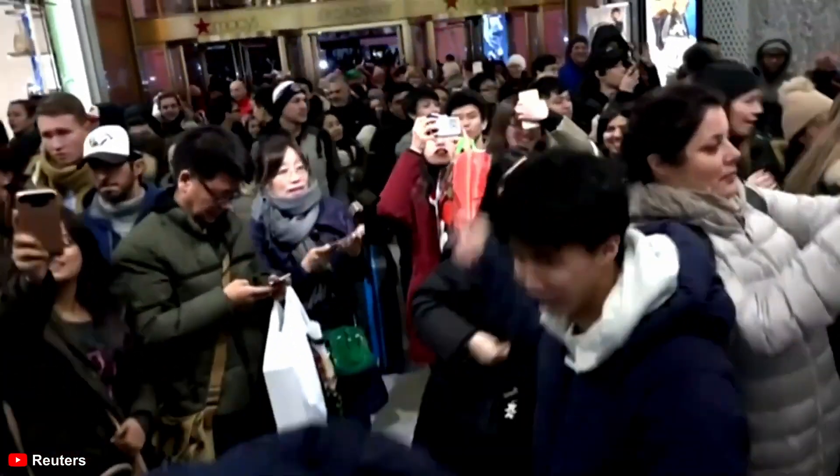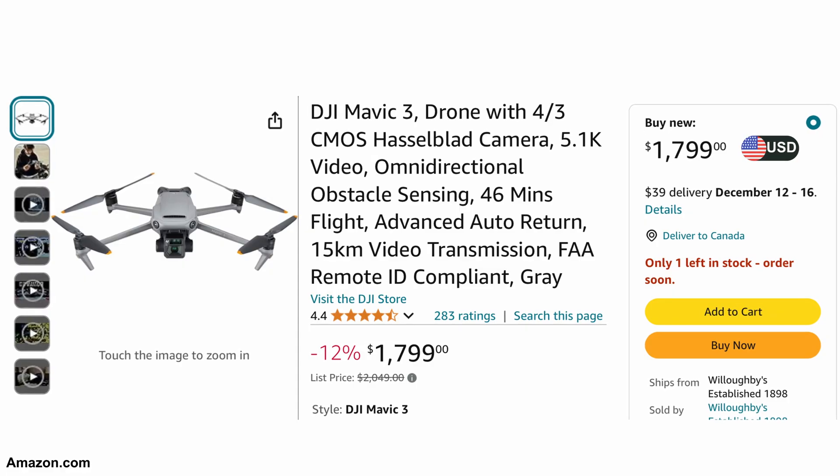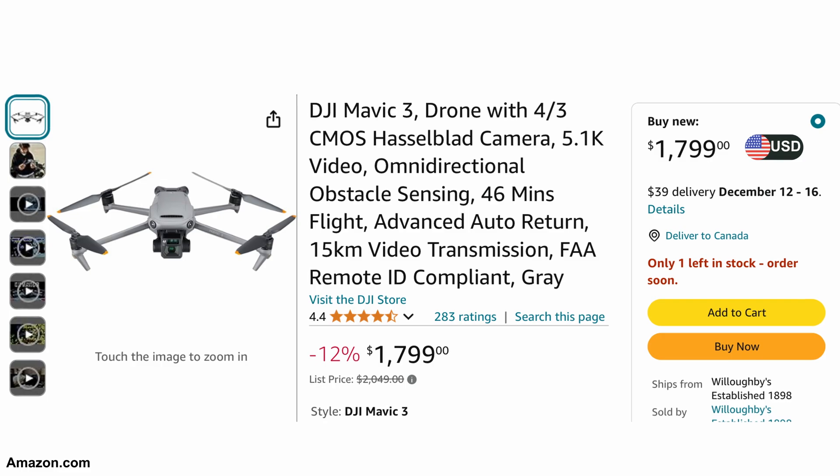We're going to finish off today with a roundup of some of the best Black Friday deals we've seen. Let's sift through the insanity of holiday shopping with some tech gadgets that you absolutely cannot live without. First up, we have the Mavic 3 for $1,799 — casually ignore your rent payment and capture the beauty of your neighborhood from 400 feet in the air.